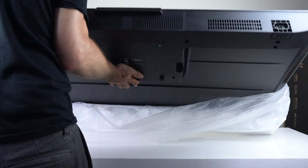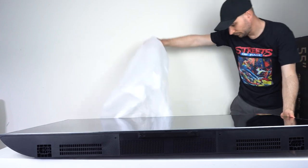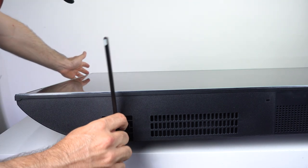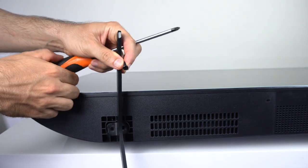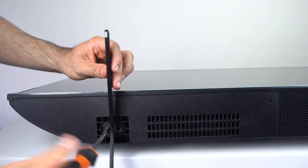The TV is not light, coming in at 12 kilos. While I was able to carry it okay, I recommend getting someone to help out. Check your manual for which foot goes on which side, as they're not the same. Once you've got the right one, it only goes on one way and needs to be secured with the screws provided.